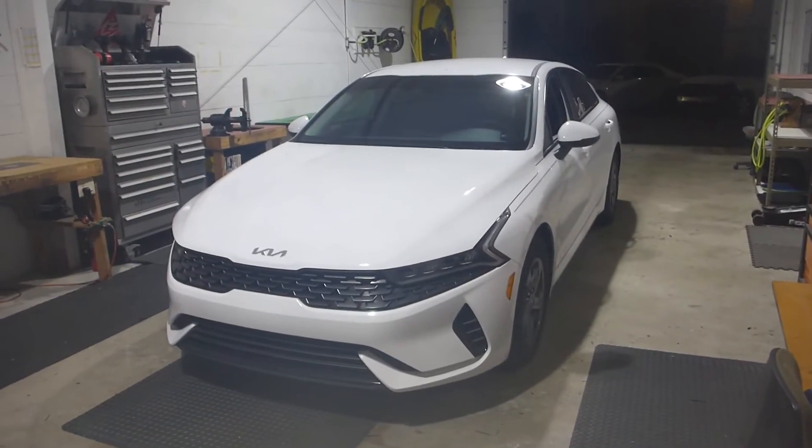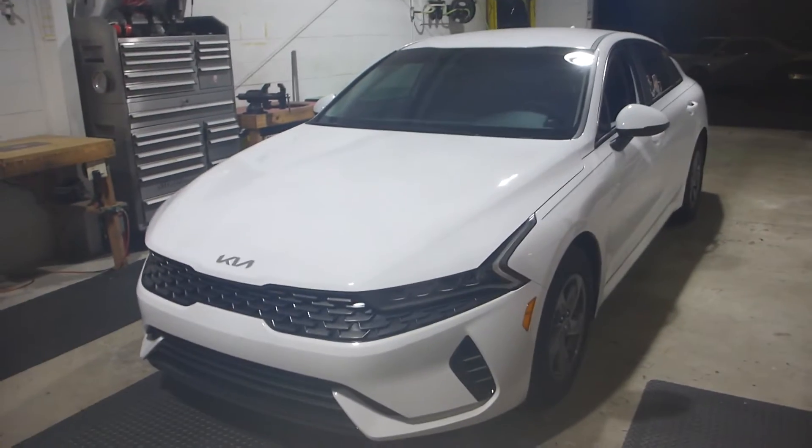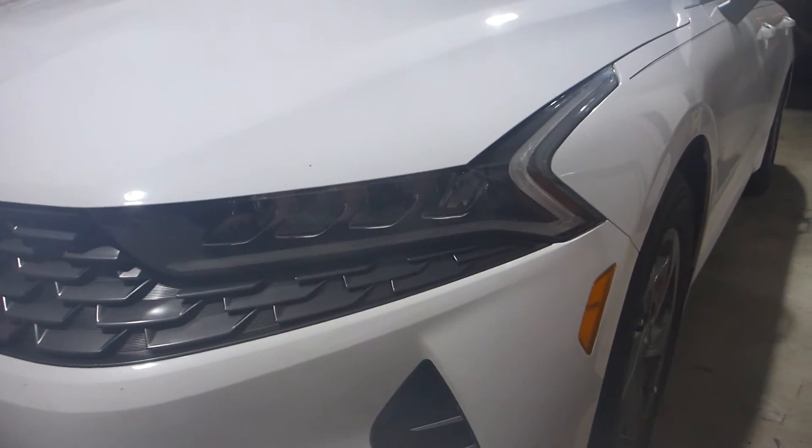What's up everybody, this is 13 with Superior Mobile by 13, and today we have Dustin's 2023 Kia K5. These have recently become a very popular car for headlight modification because they have such a super cool looking DRL diffuser on them.